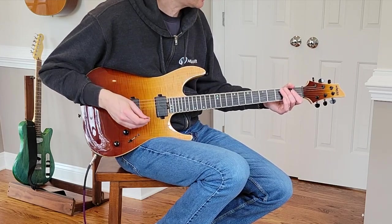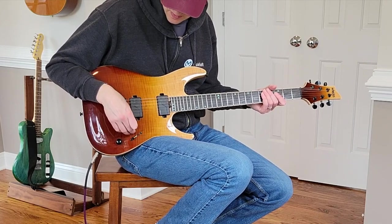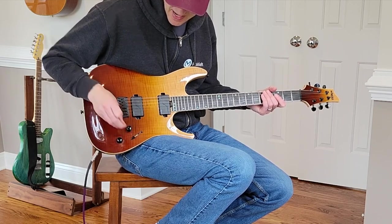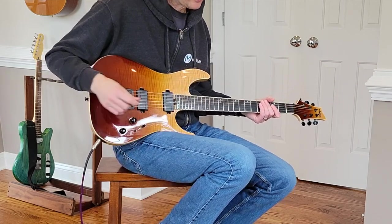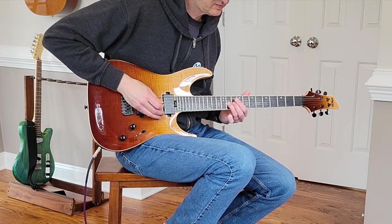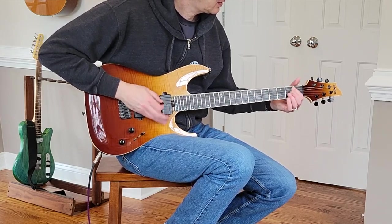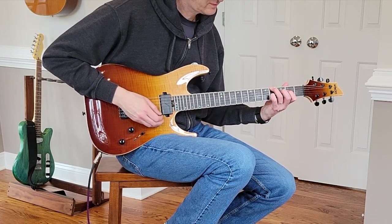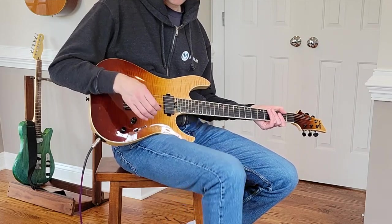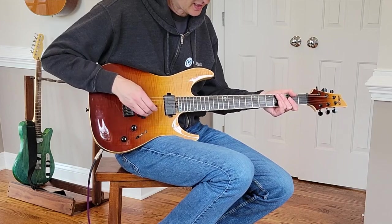And a lot of sustain. What I've found is I generally like to leave the neck pickup kind of out — more of a traditional setting — if I'm going for blues or clean tones. But for rhythms and leads, I'll leave the bridge in the modern setting.